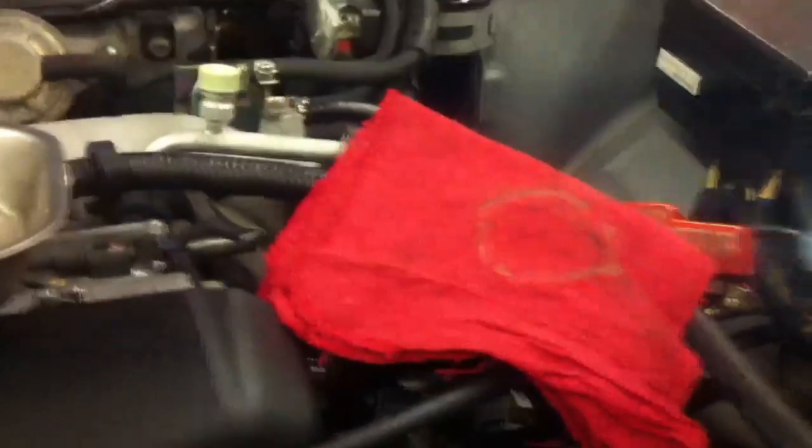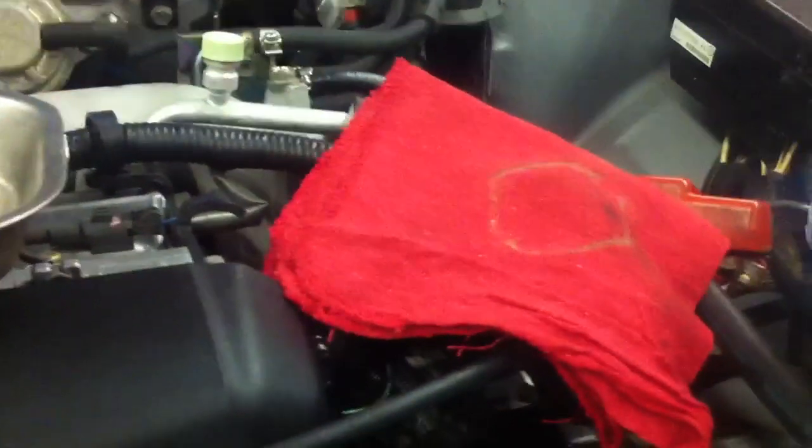First thing you want to do is remove your oil cap, and then take a red rag, fold it into fourths, and create a little layer on top of the oil fill.